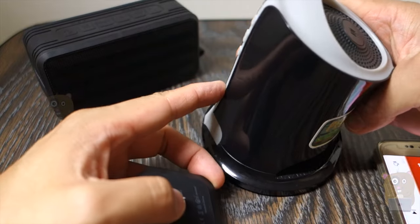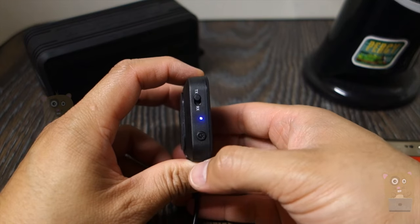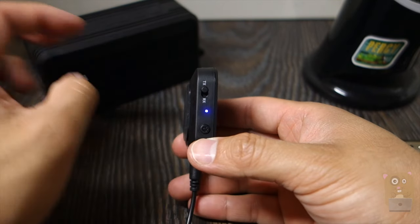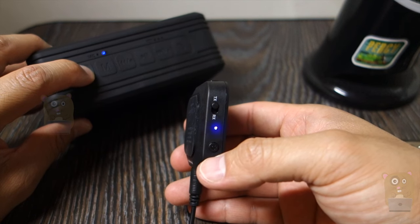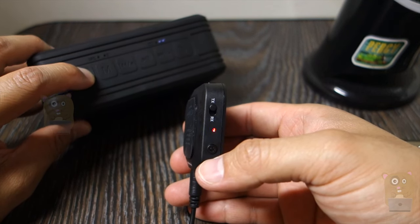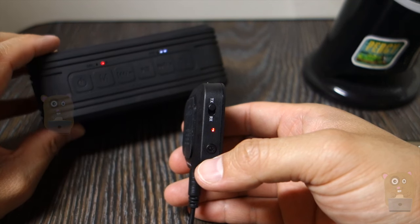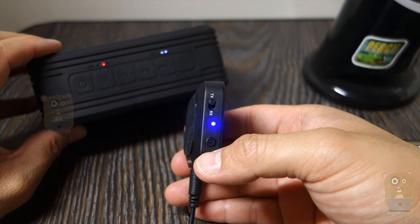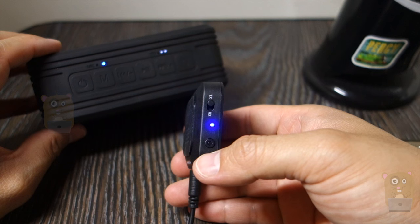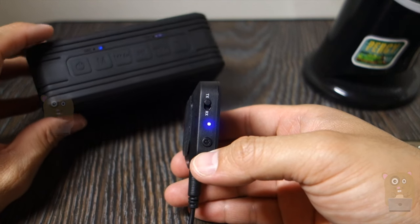I turn the first speaker off, then enter pairing mode again by double tapping the power button. Then I power on my second speaker and have it enter pairing mode as well. Now it's entering pairing mode and it's paired.